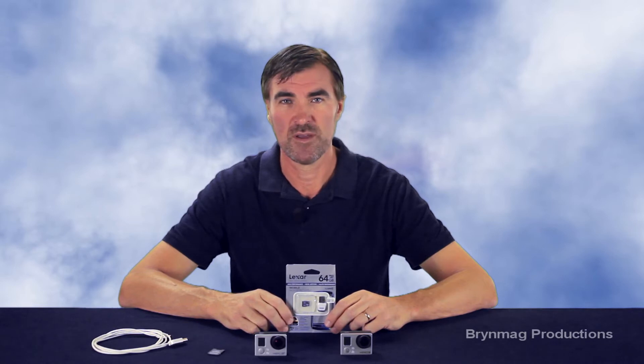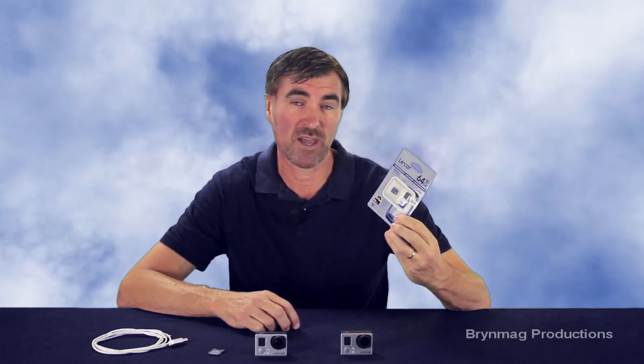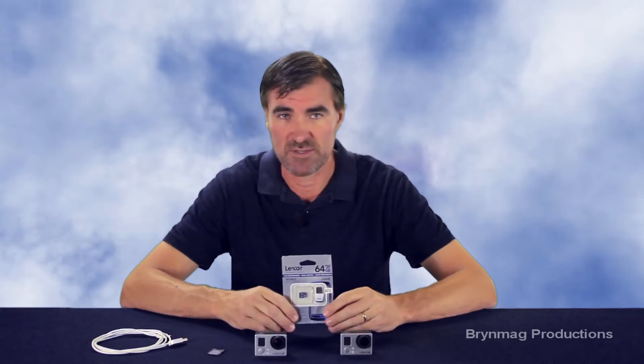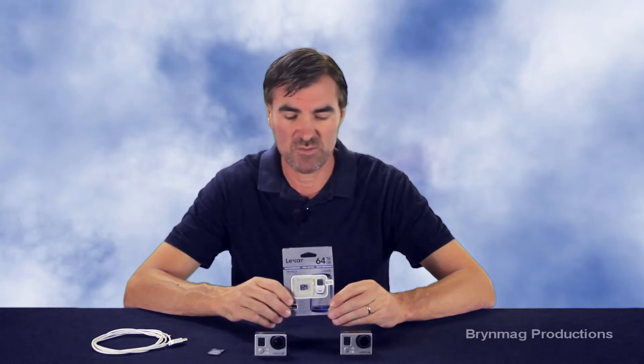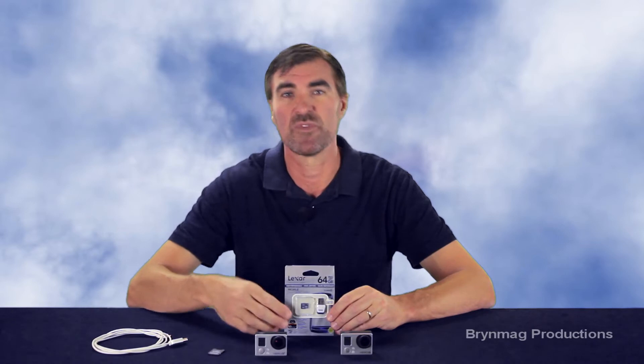Hi everyone, this is Bryn. Recently we looked at the Lexar 64GB microSD memory card, and I wondered if this might be the best card to use with the GoPro Hero 3 and Hero 3 Plus cameras. After all, this is one of the cards that GoPro recommends to use with these cameras.